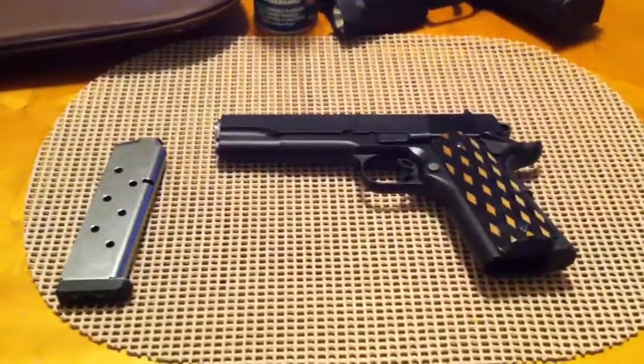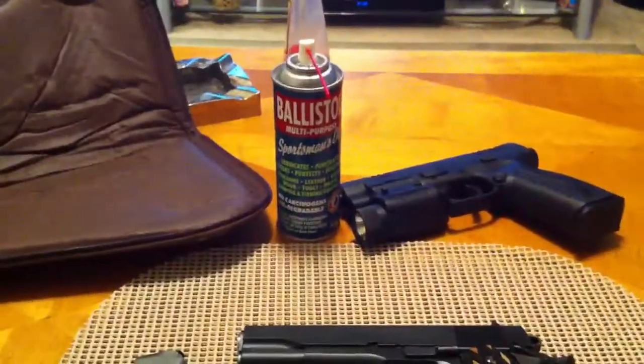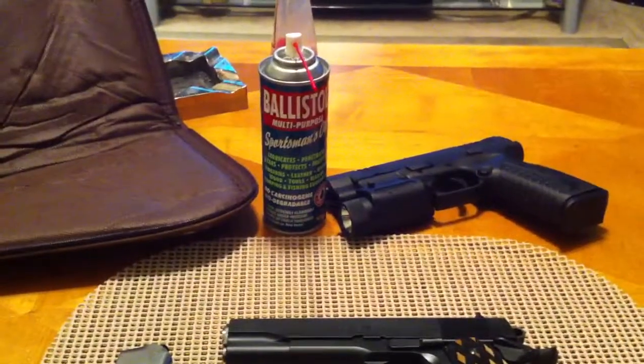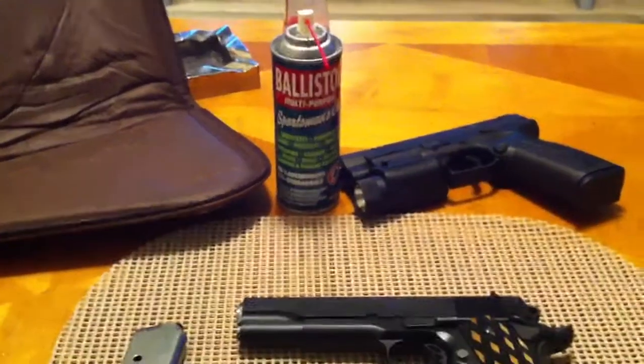Anyways, a buddy of mine asked me what I clean my guns with, and it was a good question actually. Right there — Battle Stol. Won't use anything else. I've used other stuff, multiple stuff. I'm not even going to mention it because it's not even worth mentioning. This stuff here is the best. It's an all-in-one.